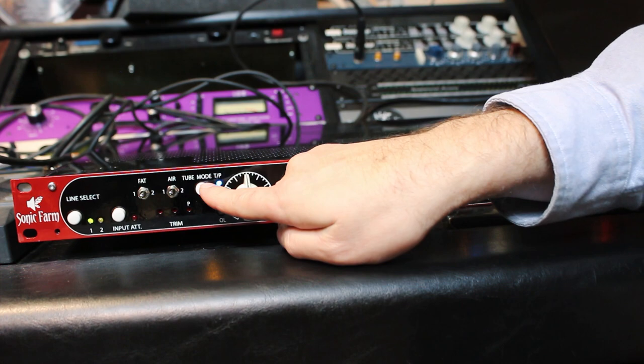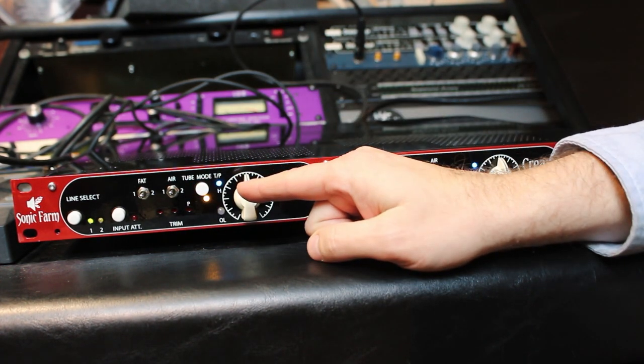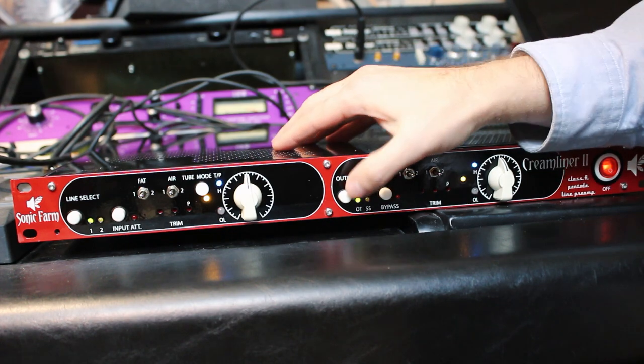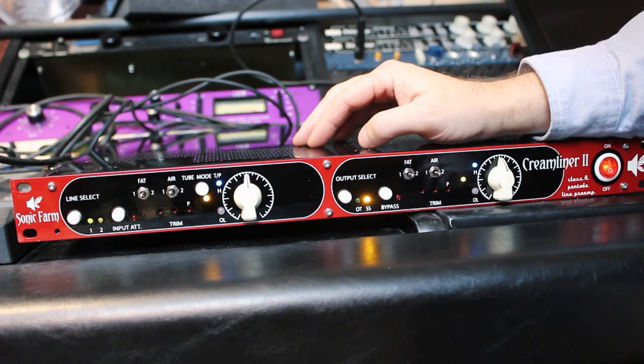Triode or pentode mode — out is triode, in is pentode. That also automatically compensates level so you can hear what the two modes sound like with the same output level. Output transformer and solid state: output transformer is sort of like a Neve, and solid state is sort of like an SSL.